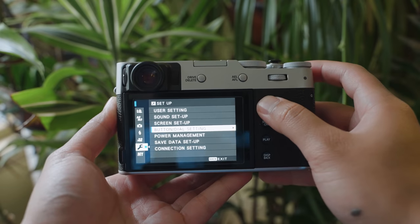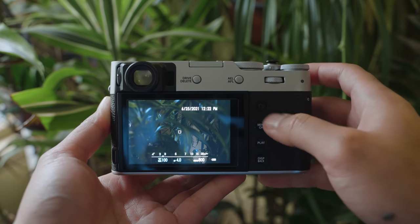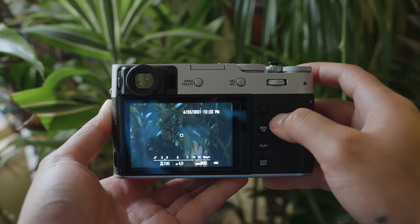While on the topic of the focus lever, you should consider disabling it after you've picked a good focus point size. Every time I'm shooting, I always accidentally hit this focus lever. Before, when I had it enabled to move my focus point around — as it is by default — I would always miss shots because my focus point ended up somewhere I didn't want it. So now I stick to center-point focusing and I've disabled the focus lever.